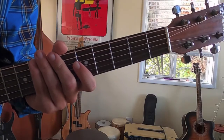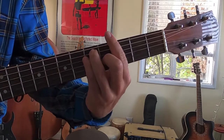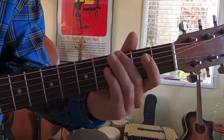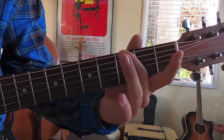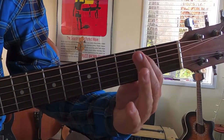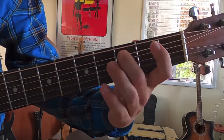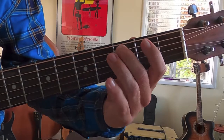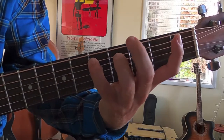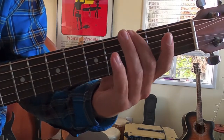Now moving on to that awesome little solo part. It's going to be two strums on the third fret of the top E string. Then move your pointer finger to the second fret of the A string — the second string. Then place your middle finger on the third fret of the A. Then reach your pinky to the fifth fret of the A. Back to the third fret of the E.